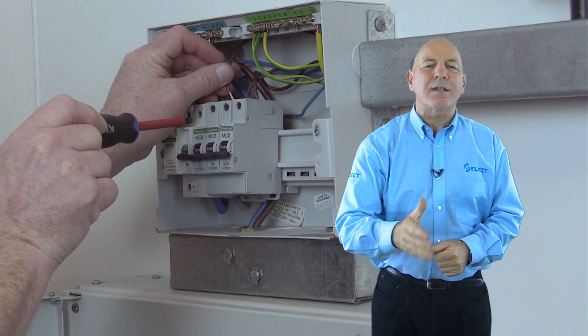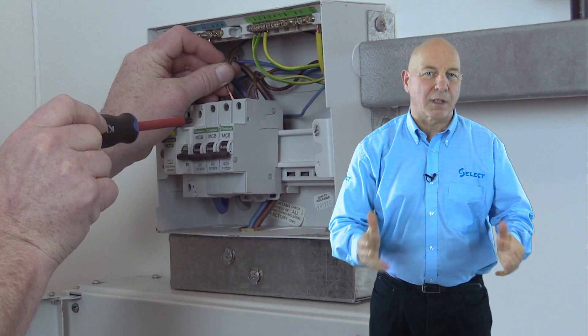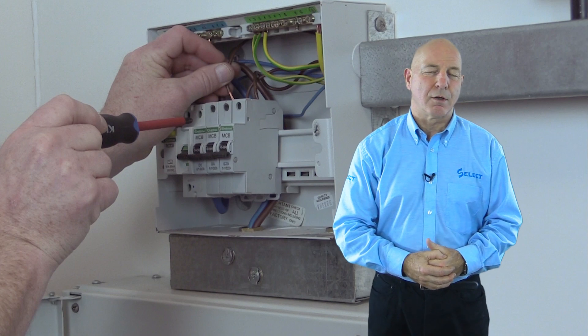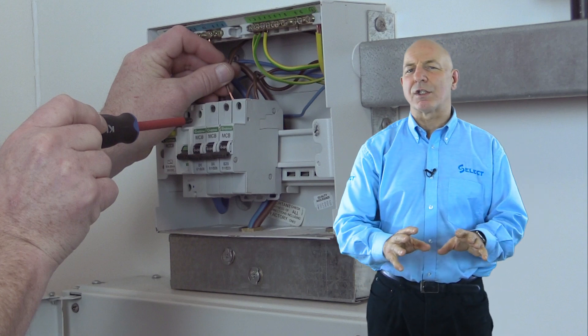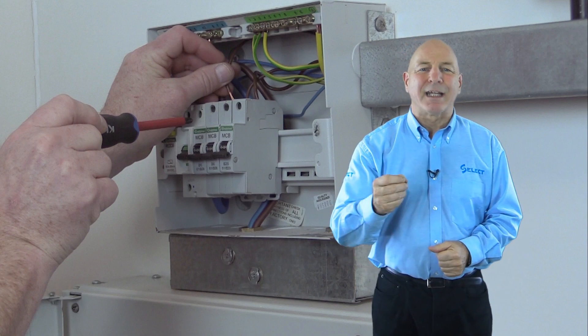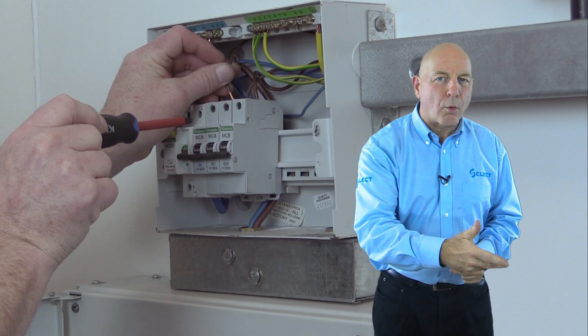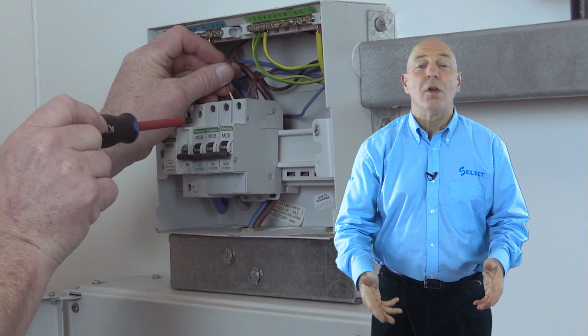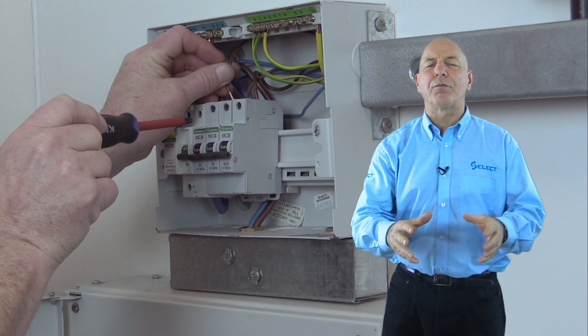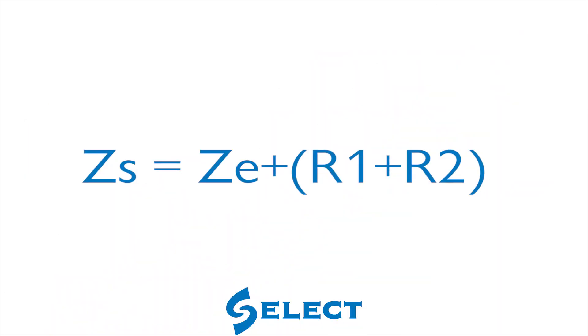As mentioned previously, test method one may help reduce the hazards associated with live testing if it is used as part of an alternative method to verify the earth fault loop impedance of final circuits. As per regulation 621.9 of BS7671, the earth fault loop impedance ZS can be determined by adding the measured R1 plus R2 obtained in test method one to the measured earth fault loop impedance external to the installation, ZE, using the formula ZS equals ZE plus R1 plus R2. This is covered in video 7, where we demonstrate earth fault loop impedance testing, which is the first of the live tests.